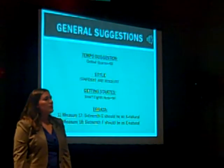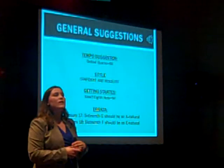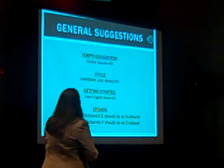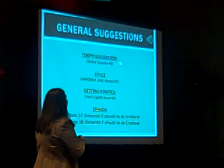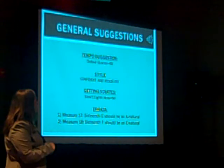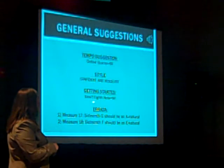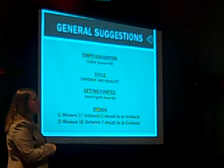The adjectives that come to mind when I play this etude are confident, resolute, and energetic. The tempo suggestion is not a quarter equals 60, meaning you get one beat per measure. Obviously, don't start working on it that fast. I have my students start out at eighth note equals 90.